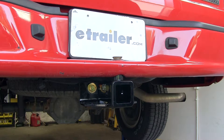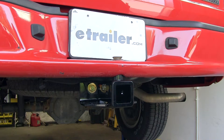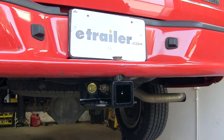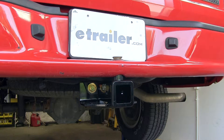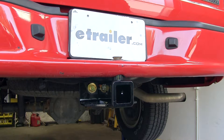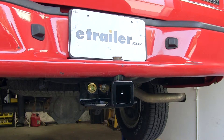This is a Class 3 with a 2-inch by 2-inch opening and a 5/8 pinhole. You have easy access to your chain hold-downs when you hook up to your trailer for your safety chains. This hitch is rated for 500 pounds of tongue weight and 5,000 pounds of towing capability.